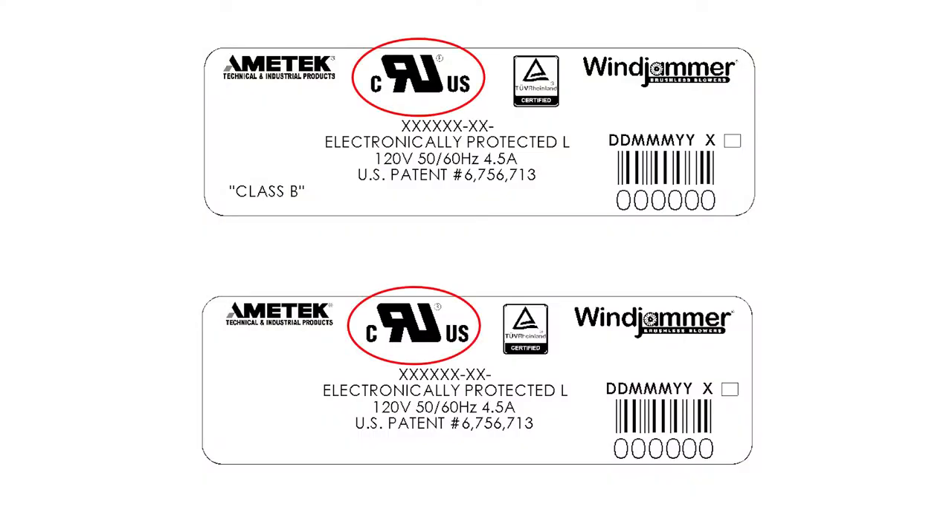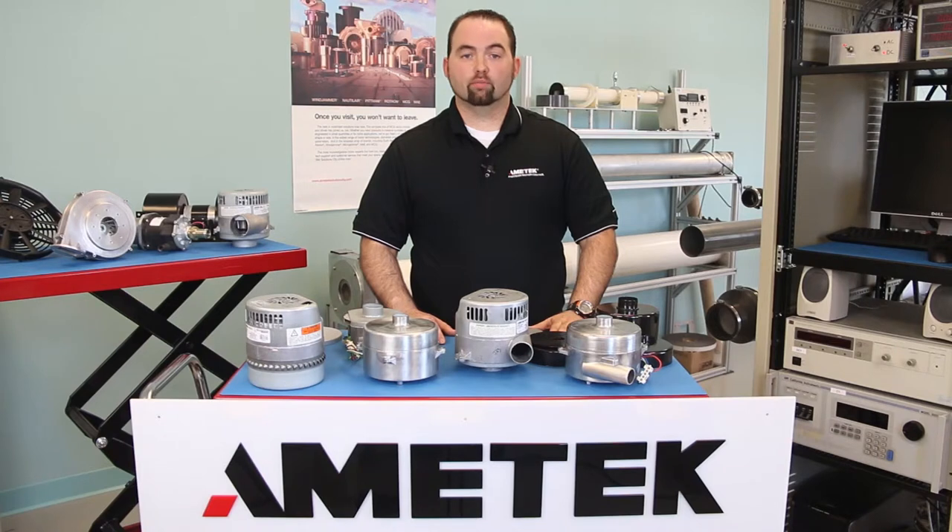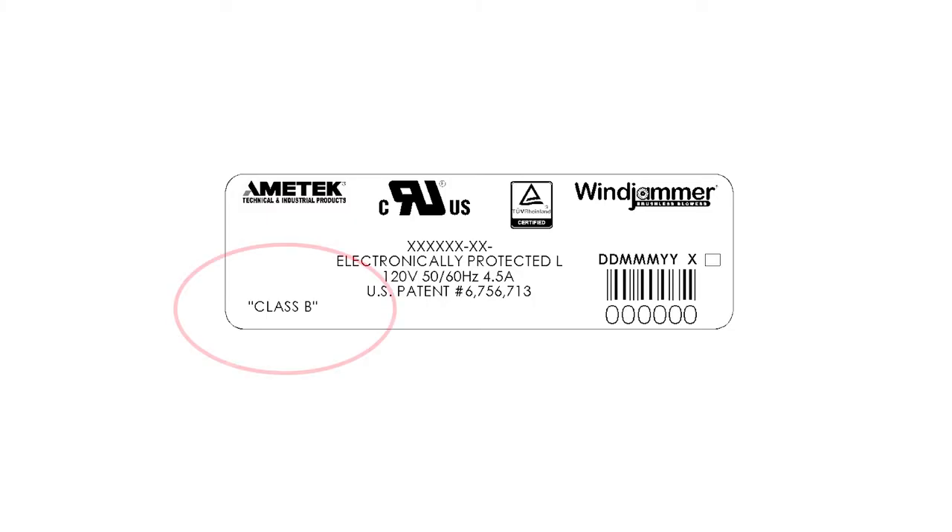Ametek's Windjammer blowers conform to UL, CUL, and TUV safety standards for electronic fans, including thermal ratings of both Class A, which is rated to 105°C, and if needed, Class B, which is rated to 130°C internal operating temperature.